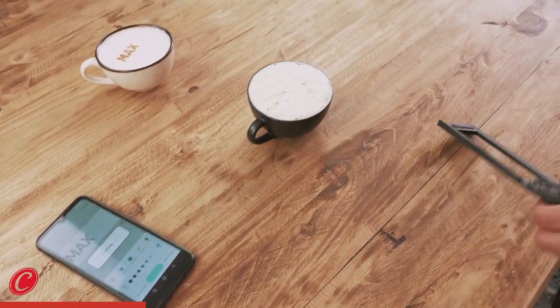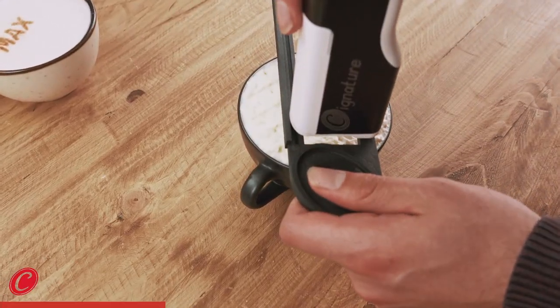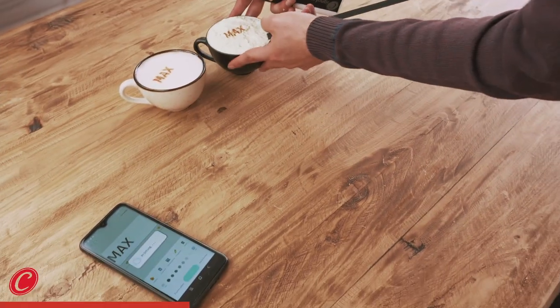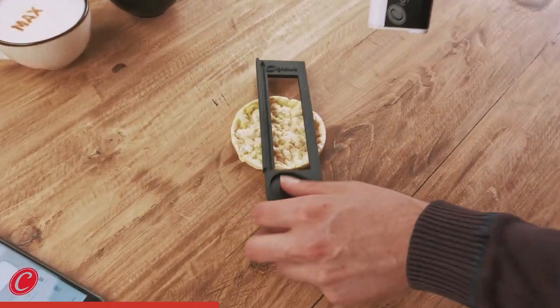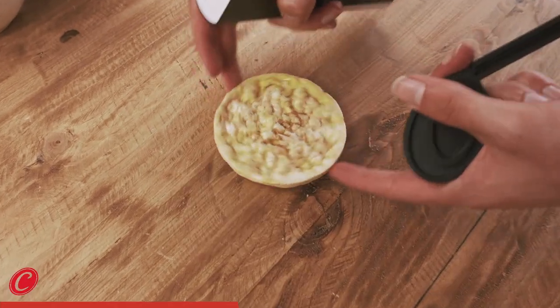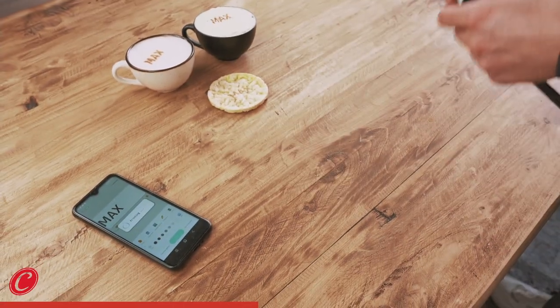He will also get some whipped cream — it's just whipped cream in a cup. This is also for Max. Now Max is also going to get a corn waffle, just like this. This is for Max. You see, Max is going to be a happy guy.